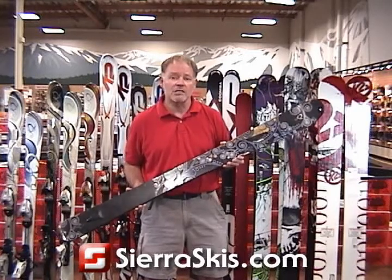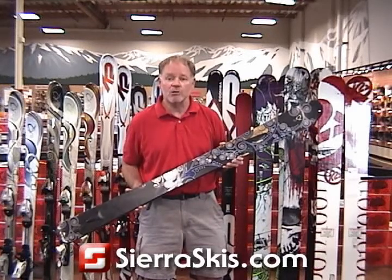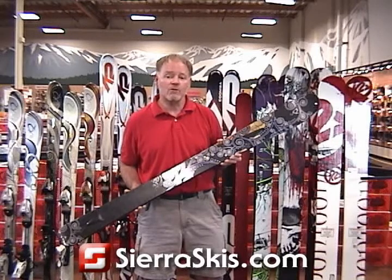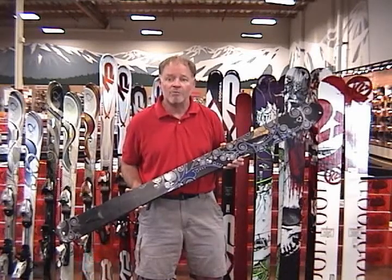It's the kind of ski that a woman who is an expert powder skier would love. And yet it's also a great choice for a woman getting her first powder ski and looking for something to learn the ropes of powder skiing on.